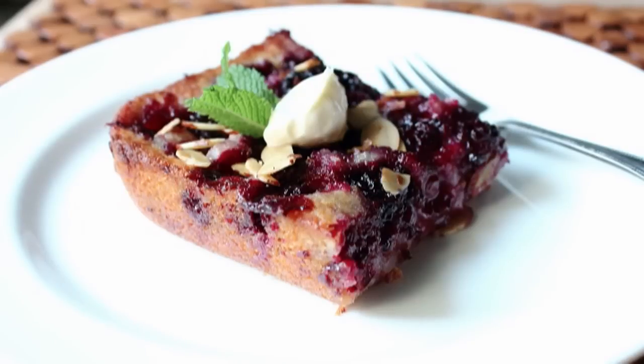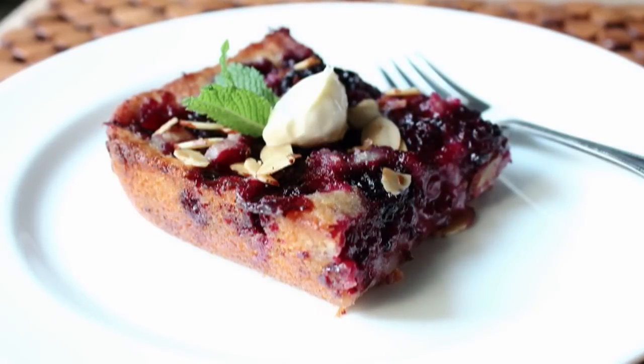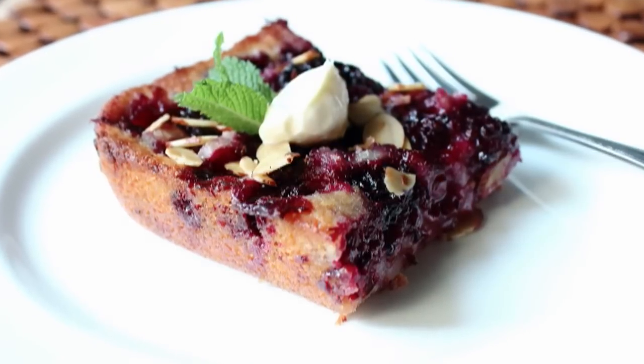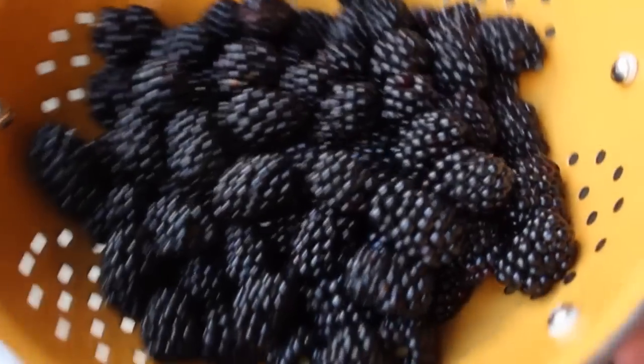And in addition to the folksy names, one thing that's usually true about these old-time desserts is that they're usually very simple to make. So let's get started. In step one, we're going to macerate some blackberries with sugar.